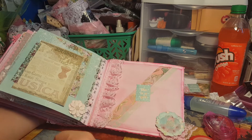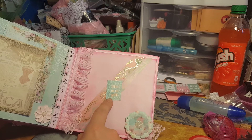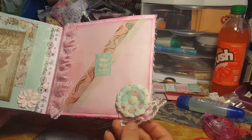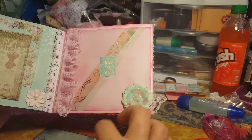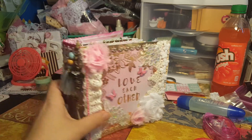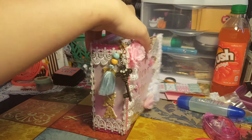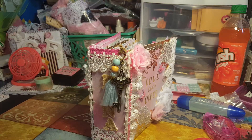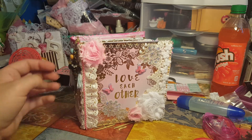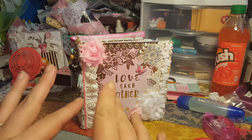I'm so glad she had me do this because I was really thinking outside the box and it turned out gorgeous. This last page says 'life is a gift' — I used that washi, that trim, and a flower. I think this album turned out absolutely gorgeous, Dana. I personalized it to you and I really hope you enjoy it. Until my next video, guys — bye bye!